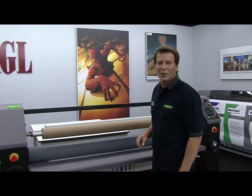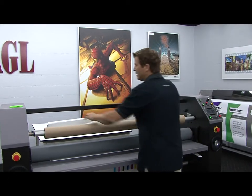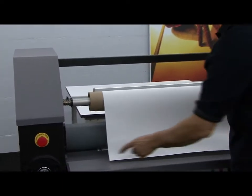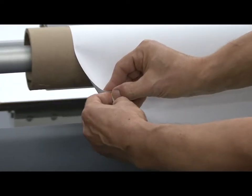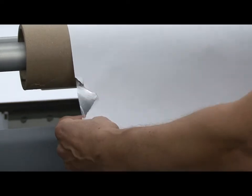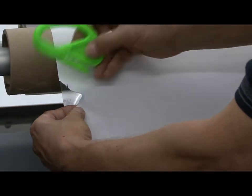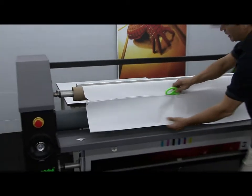Now we can web up the over laminate. Find the leading edge, take a nice wide grip, and I'm actually going to pull it over the top of the release liner windup for just a moment because I want to show you how to score through just the release liner. About six inches up I want to tear the release liner — I'll pull it towards me and then push it away from me to create this notch. Now I'll place my finger up underneath the release liner, which will allow me to place the edge of the zippy cutter and score the release liner all the way across the web.